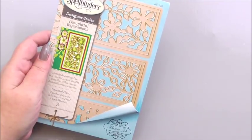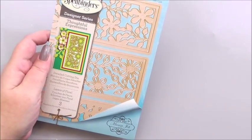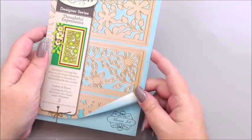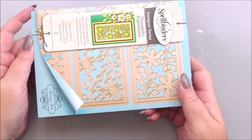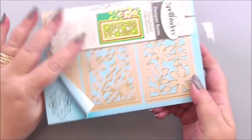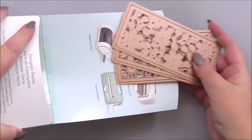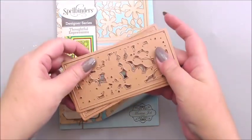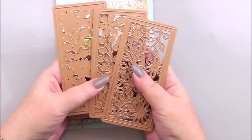Hi everyone, my name is Anne-Marie. Welcome to this Create and Craft card making project for the Spellbinders die from the Thoughtful Expressions range — this one is called Layers of Floral. I picked this one because there are three dies in the set, and all three work together to create a layered effect. I want to show you the dies, because when you first look at them you might think they look a bit odd.